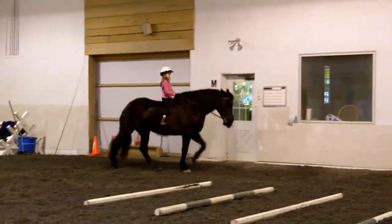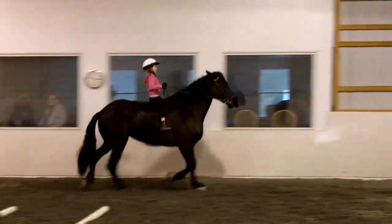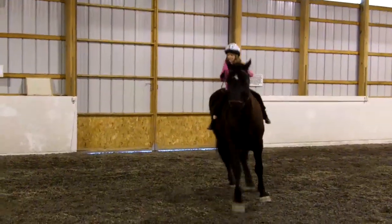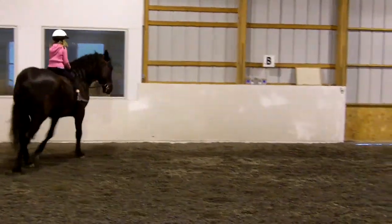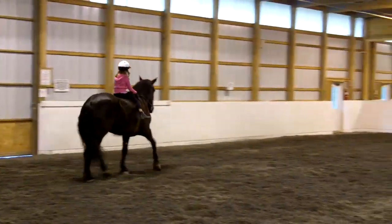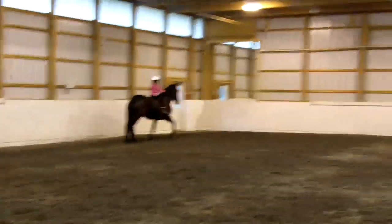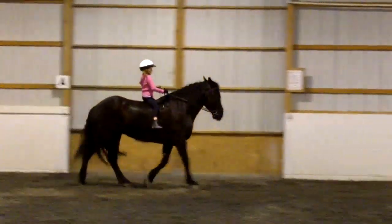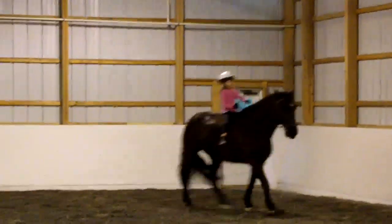Continue on the rail, are you ready for some trot? And trot — at letter B, I want you to trot a circle at letter B. Reins are too long because your hands are riding up. Keep trotting on the rail. At letter K, turn down a diagonal — short diagonal towards B, from K to B, and look where you're going.